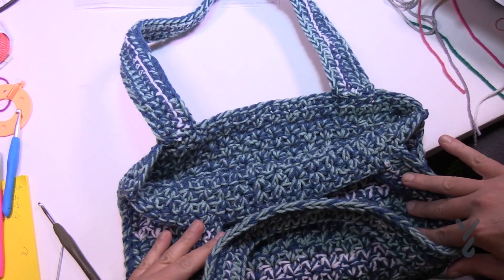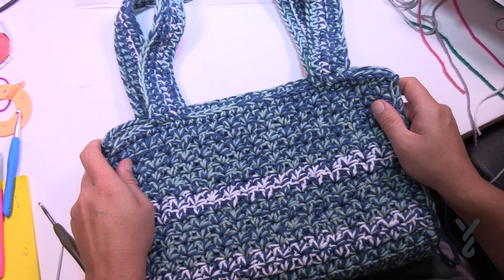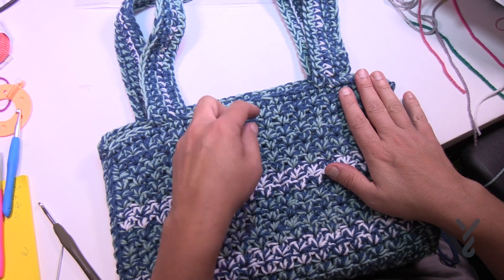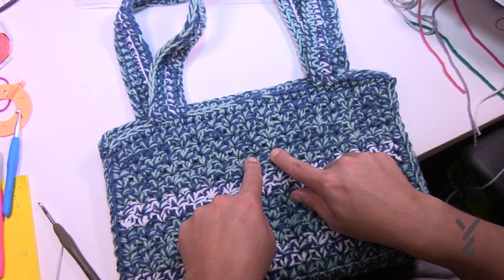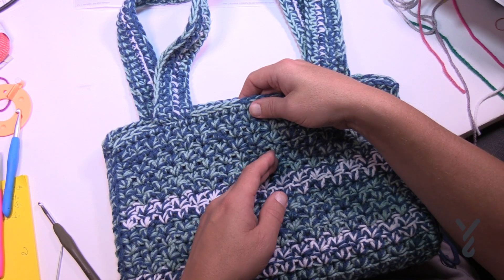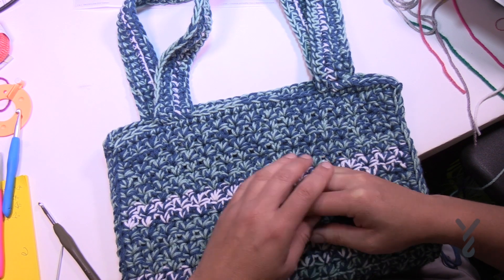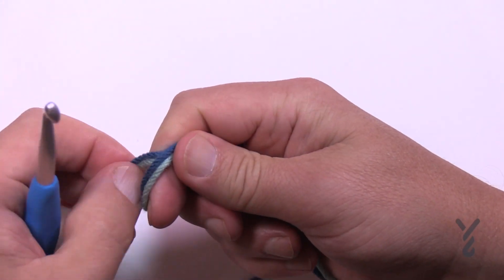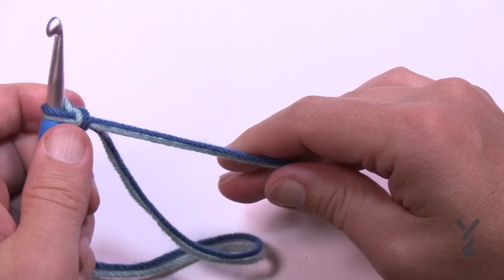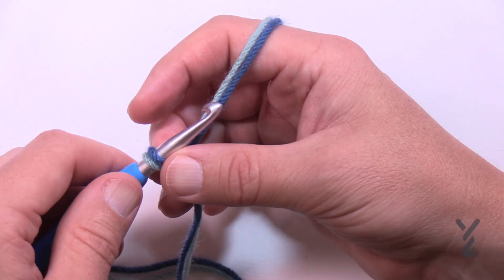Now that I have my straps on, I have to decide: do I want a strap closure or not? If not, then you're done — have a great day! If you do, we're going to quickly cover the closure flap. I'm not going to show you how to put a button on, but you want to attach it, fold it over, get the positioning, and sew a button there. Let's begin the closure flap using colors A and B — the main color. Create an extra long tail and you'll notice there's a striping effect on this flap too — pay attention to that. If you notice where it's folding over on the bag, that stripe matches where it falls.